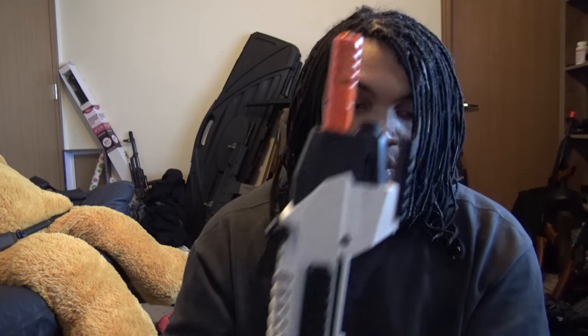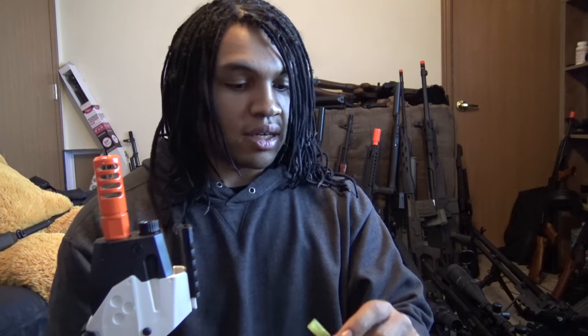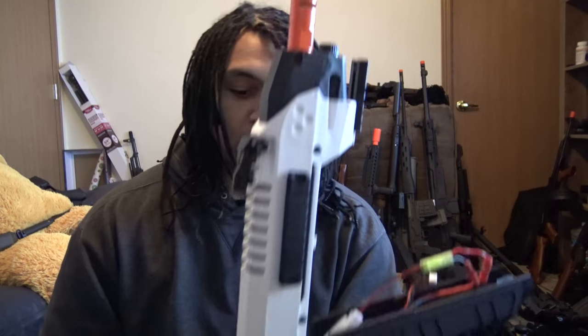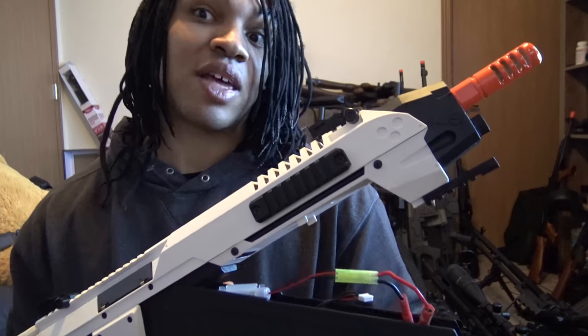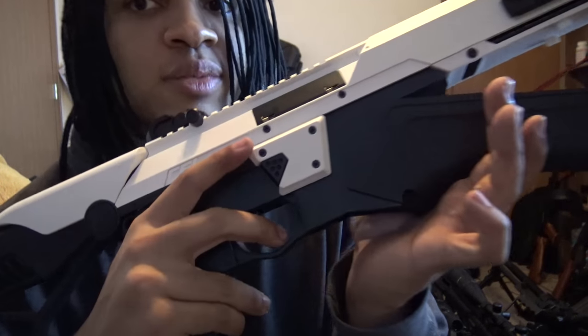Any stick-type battery you want — any three-cell stick types — will fit just fine. The battery compartment is insanely long and very well thought out. I'm going to go ahead and hook this up to an 11.1-volt lipo — I know I shouldn't do it to a bone stock gun — but I want you guys to hear how this thing sounds. So here it is hooked up to an 11.1-volt lipo; you can hear the trigger response.